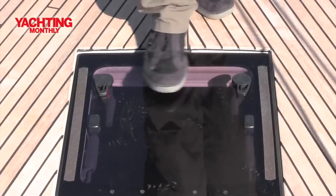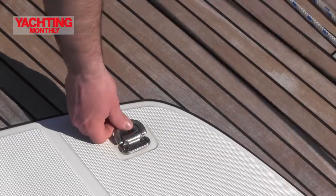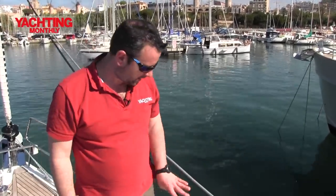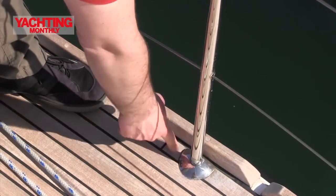Flush hatches, very nice. You'll also notice these pad eyes here which are great for putting your halyards on when they're not being used, or maybe strapping down a dinghy. Lovely toe rails, nice fairing on the stanchion bases there.